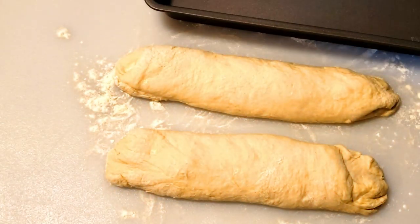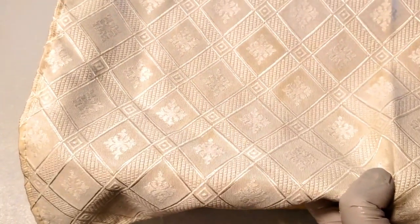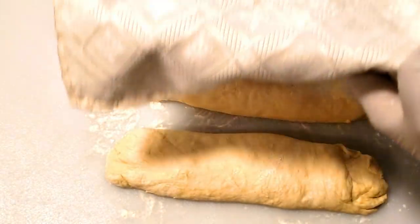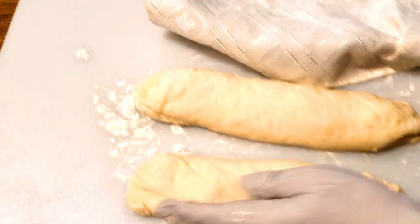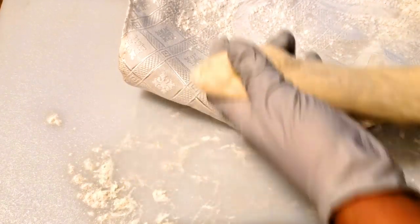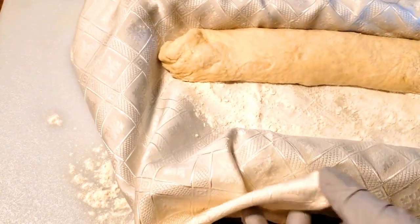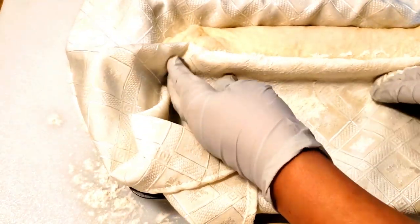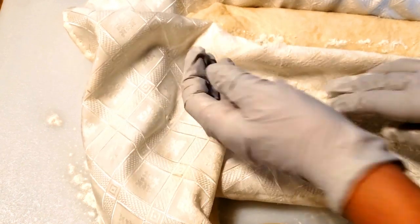Let's put the flour into the flour. Add the flour into the flour. We have to mix the rice and add the water. We will mix the rice and add the rice.